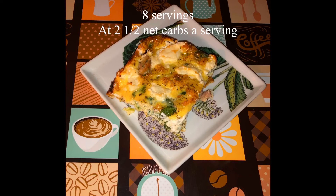Can you believe it? This was so delicious. There's so many ways to make a quiche. Just thought I would share another delicious recipe with you guys. Definitely try it out.